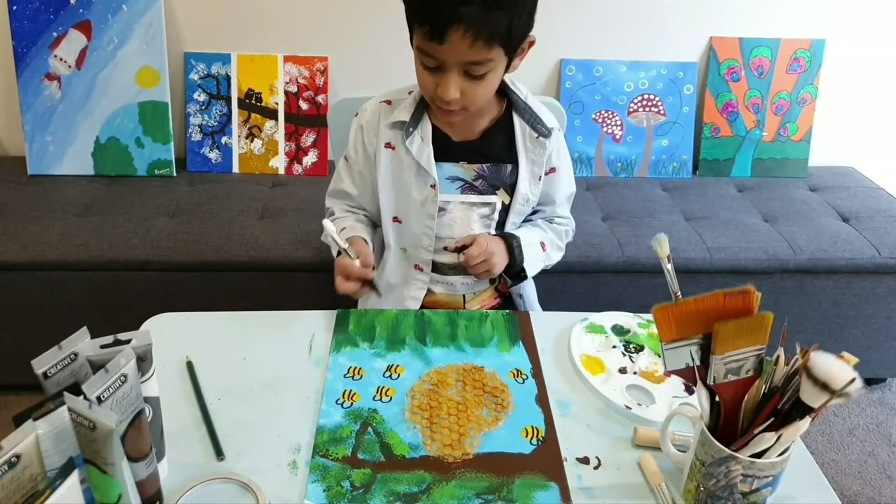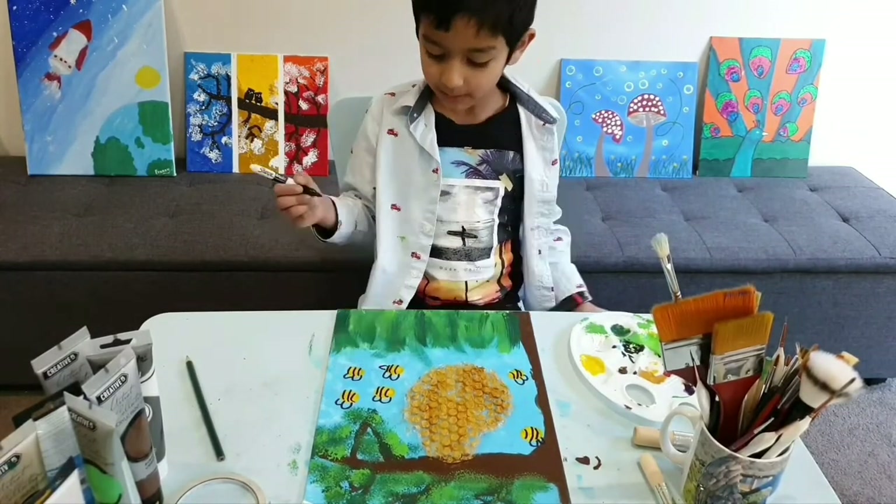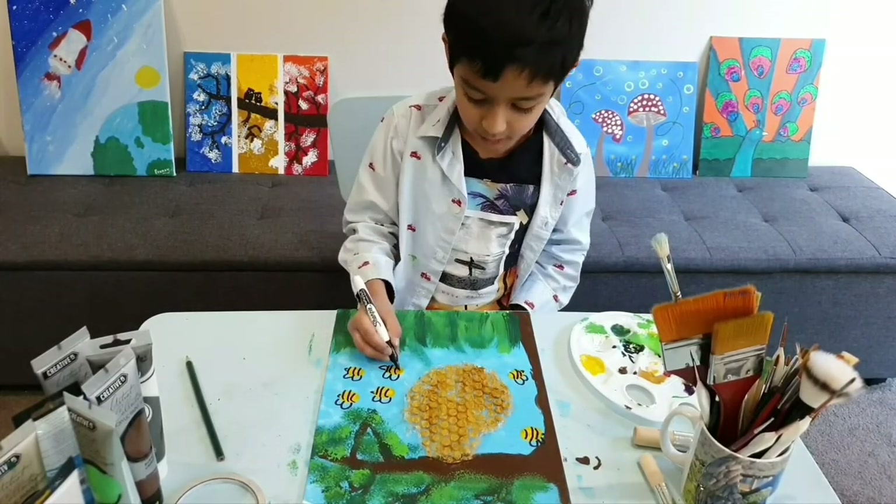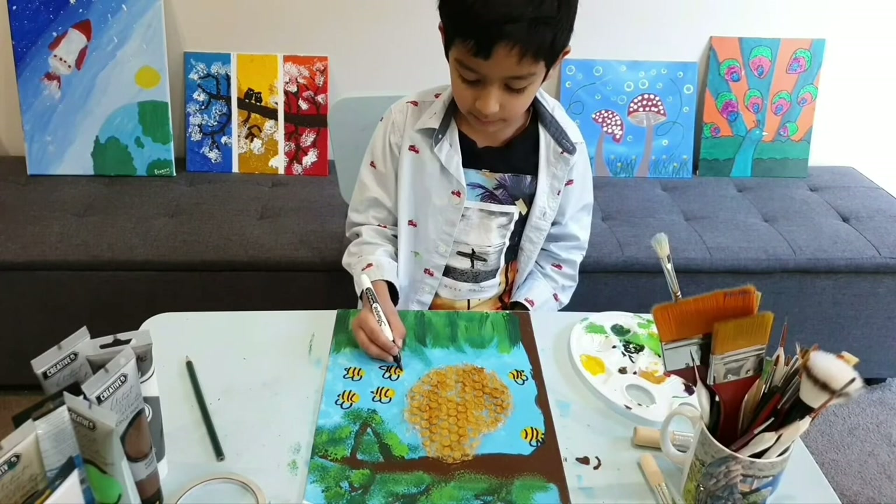Now let's do the sting. We just need the eyes and the mouth — one, two.